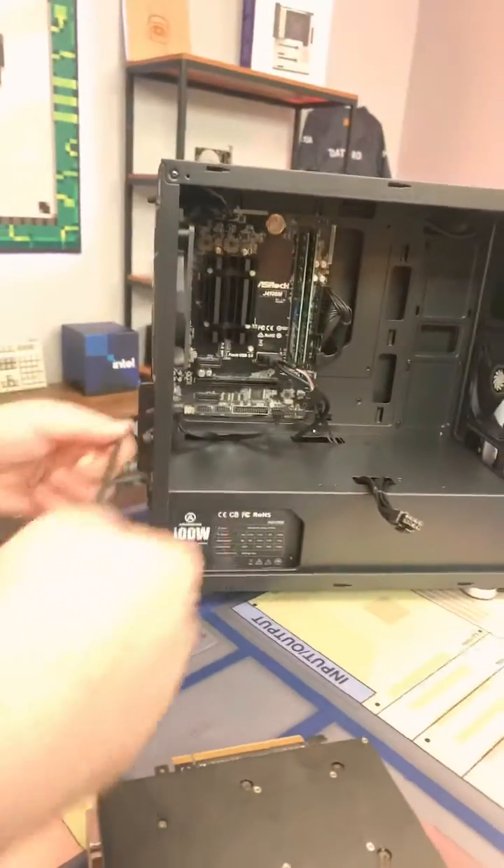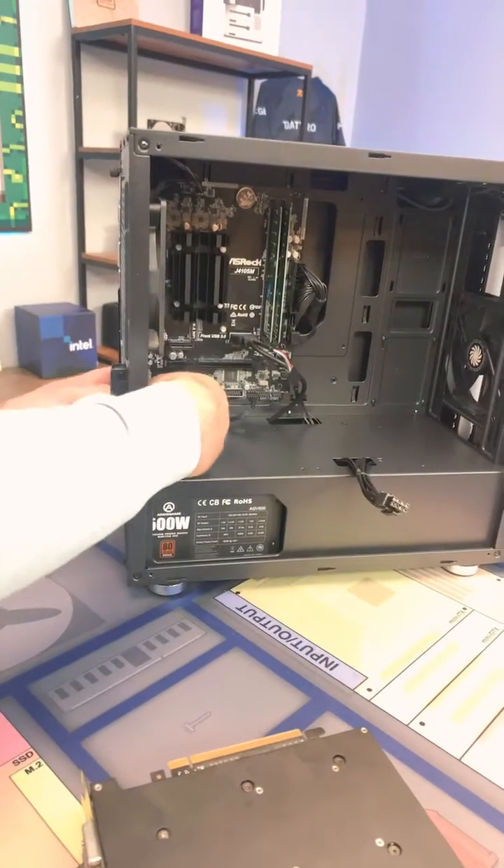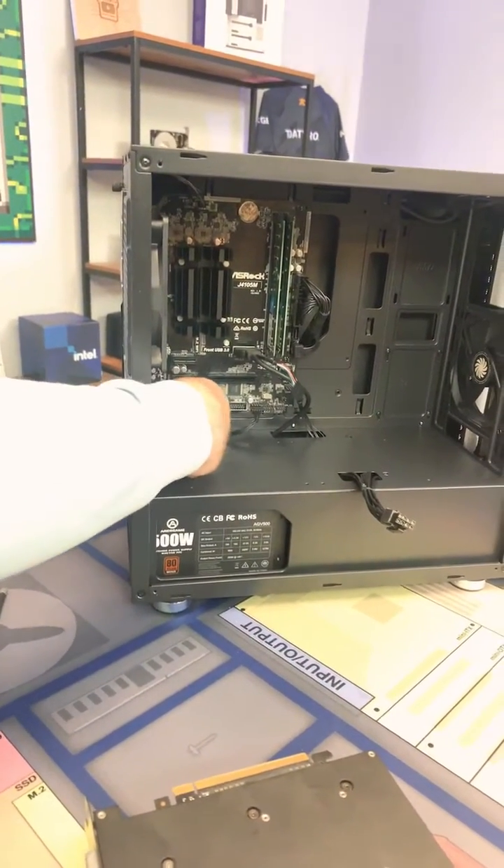All you have to do is unscrew whatever PCI slot that you need to, but in this case you don't have to unscrew — you can actually just break off these connectors real quick, wiggle them back and forth like so.